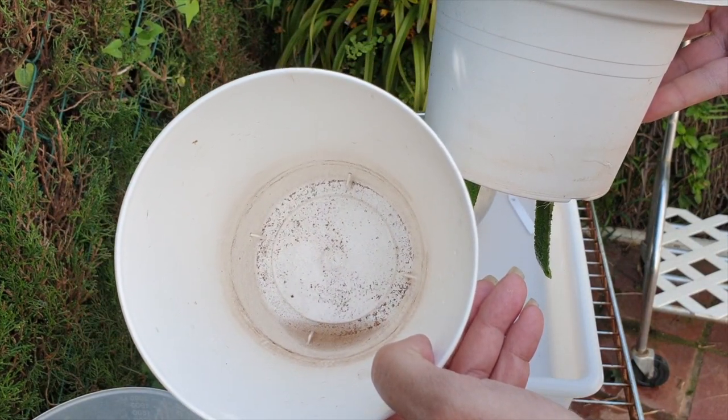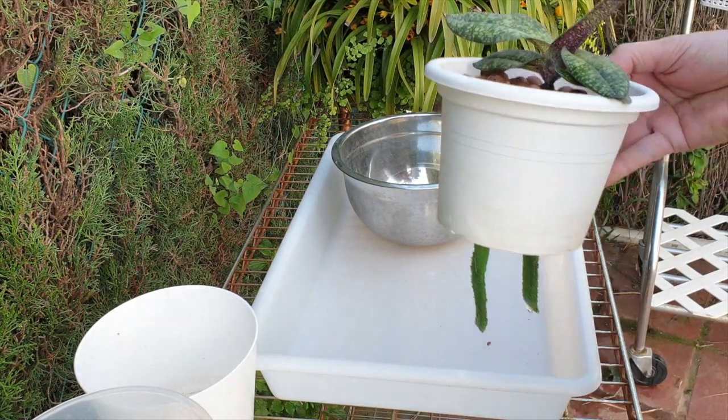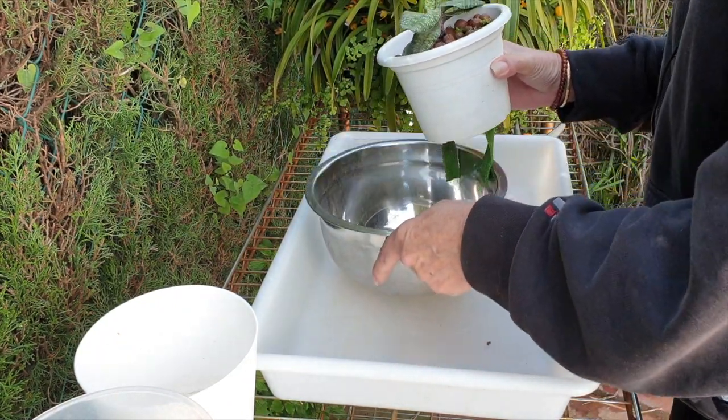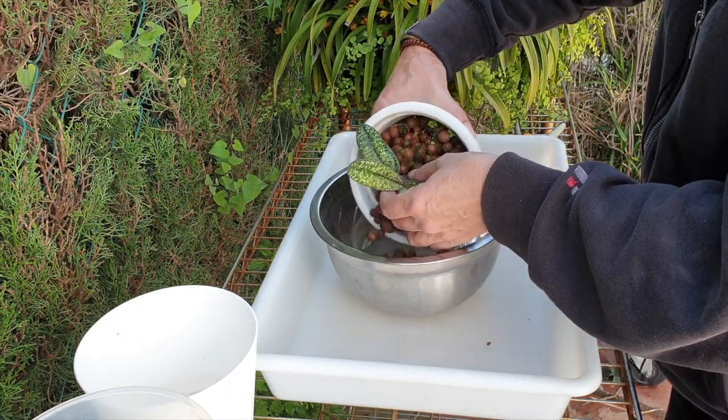Her reservoir is rather empty. Paphiopedilums like to be a little bit on the drier side. Today would have been her flushing day and I'm just putting it all into one — care collab, flushing day, check the roots. Works for me much better this way.